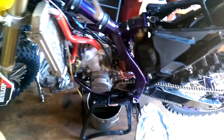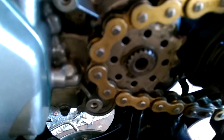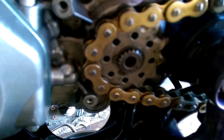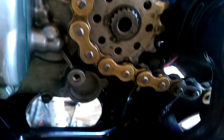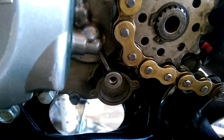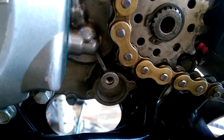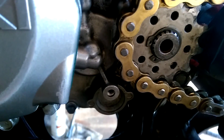Still waiting on that Bud Racing head — whenever it gets here I guess I can ride. I still can't get the c-clip to go on. Something in me wants to just beat it on and make it stay, but I'm scared to do that. I know for sure the o-rings are on there right this time.